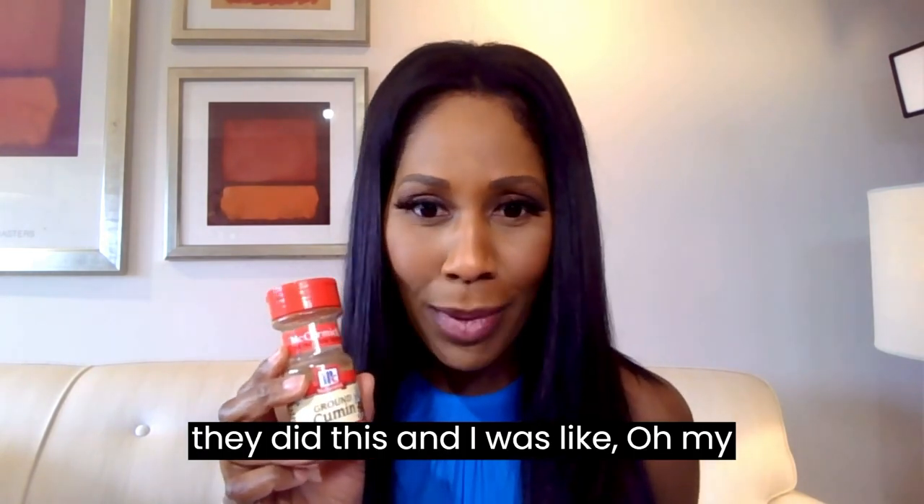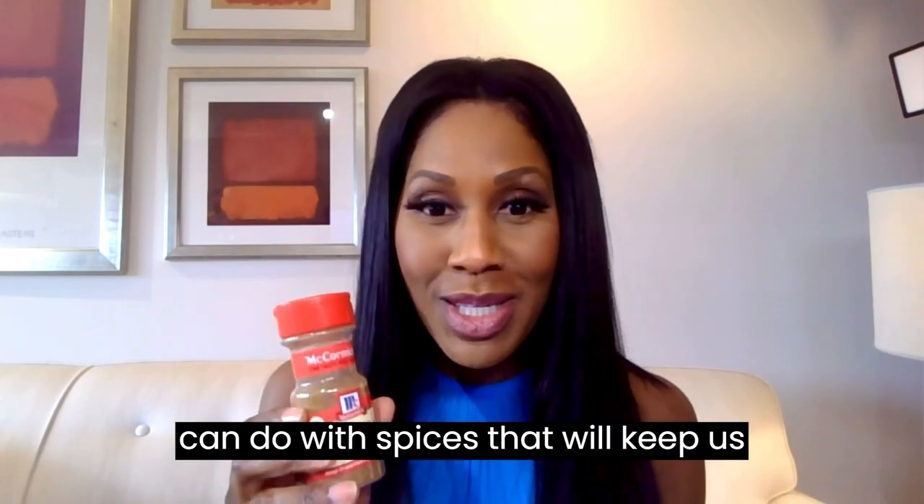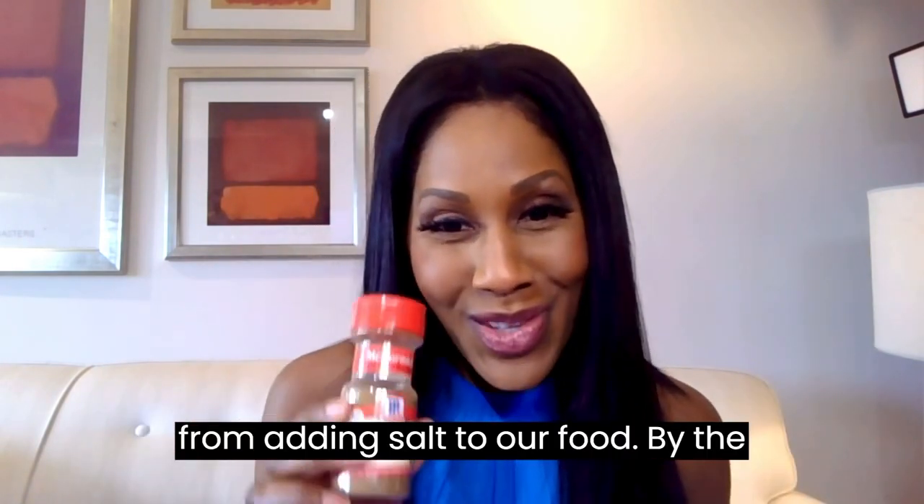I got this idea from a restaurant I went to — I think they did this and I was like, oh my gosh, this is so good. So consider cumin, guys. There are a lot of things we can do with spices that will keep us from adding salt to our food.